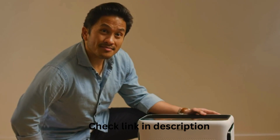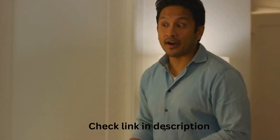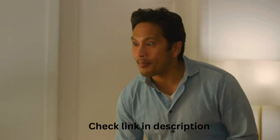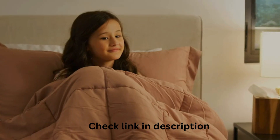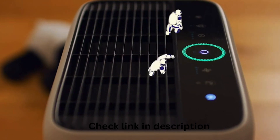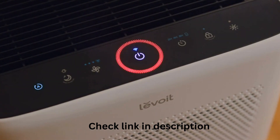Monsters again. You know, technically this air purifier protects us from all the monsters. It does? Oh yeah. The Vital 200S is like a magical fortress filled with lots of mighty warriors that fight all the monsters. It uses a powerful infrared dust sensor to detect airborne particles and automatically adjust the fan speed to keep our air clean.